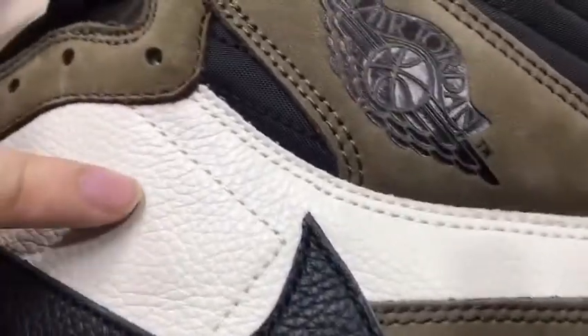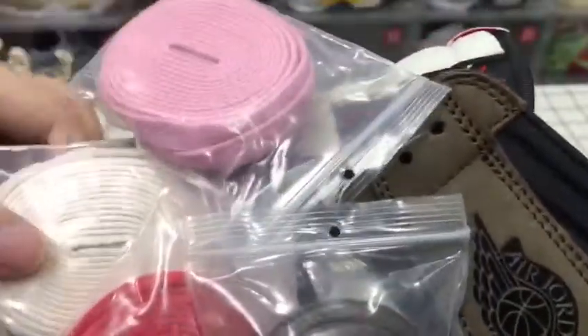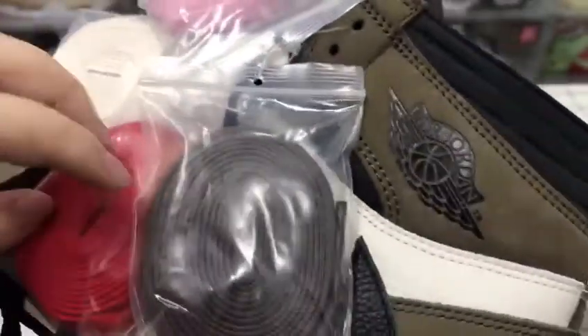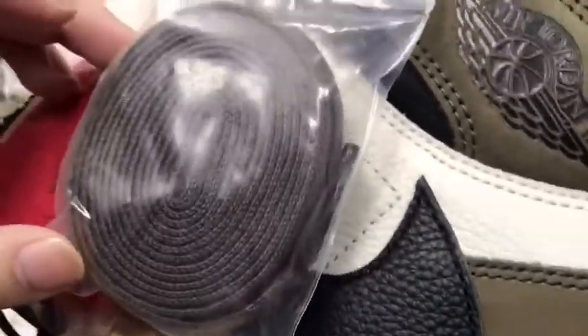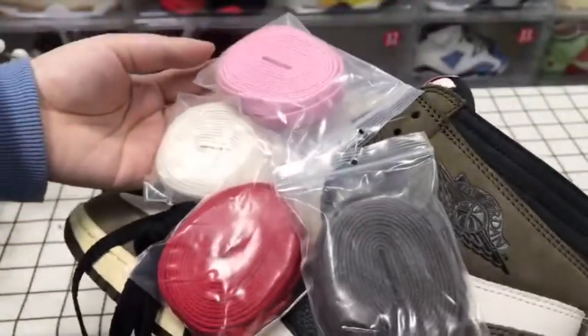It's very clean, and the left one is the same — just like the right one. We have four extra laces: pink, white, red, and blue. We can change them as we want.